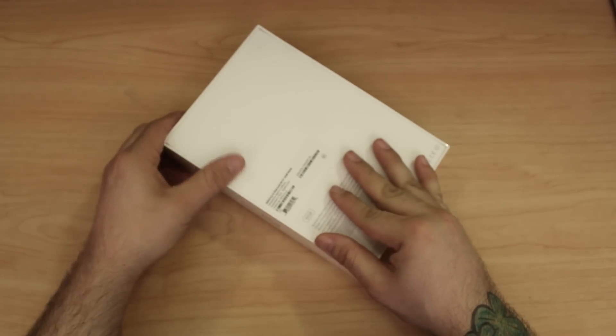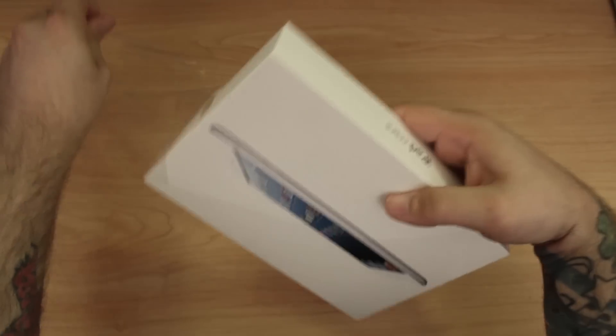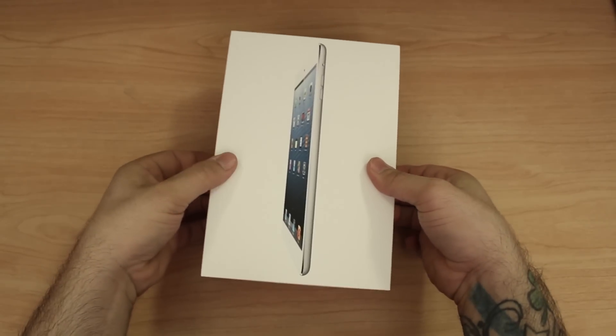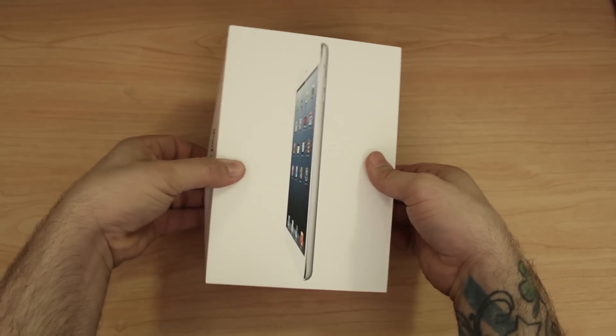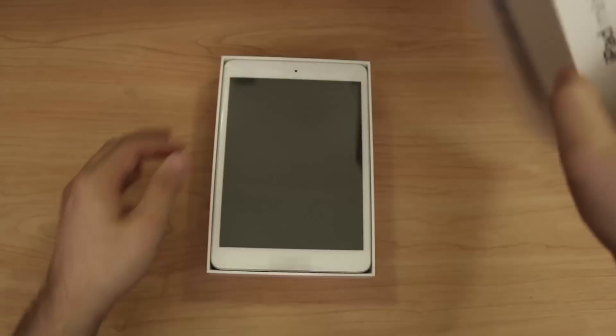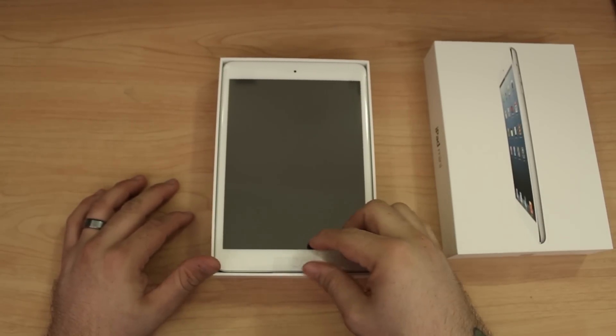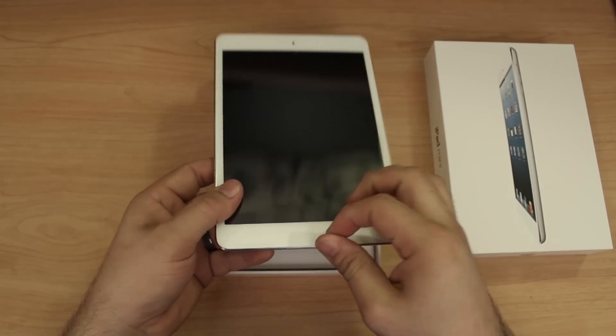Let's get into the box here — we're just gonna break this seal on the side, pop off the plastic, and here we go. Let's go ahead and get it out of the box. This is the 16 gigabyte white model, and there she is in all her glory, the iPad mini.